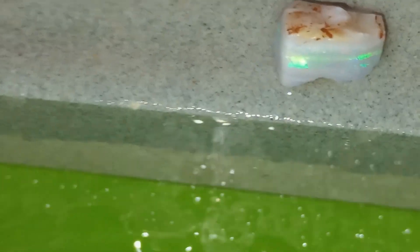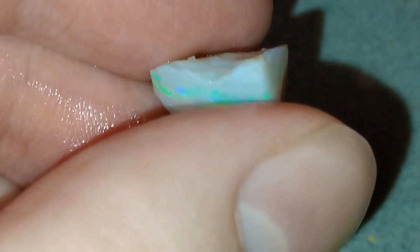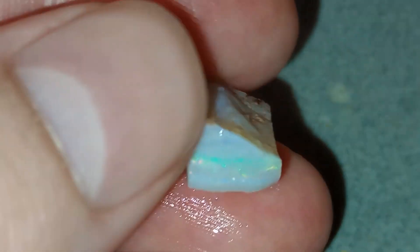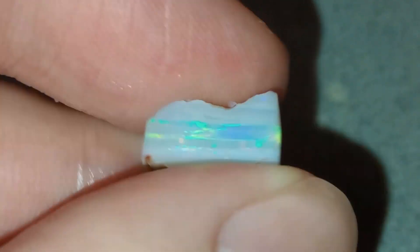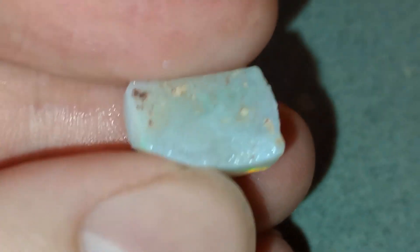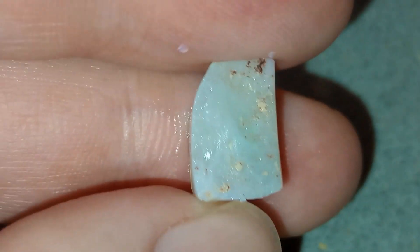Looking at it currently, the color bar goes all the way around except maybe we'll lose it here because of the chip, but it's not very visible from the top. I'm a bit curious because technically I would expect to see it here. I'm going to take it down from this side because it doesn't have any backing, so it's going to get me the best color faster. It does look like it's facing that way with the better colors. I didn't weigh it but I would say it's probably in the three to four carat range.